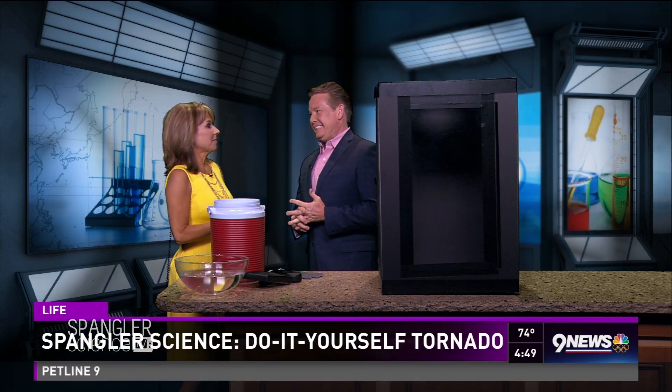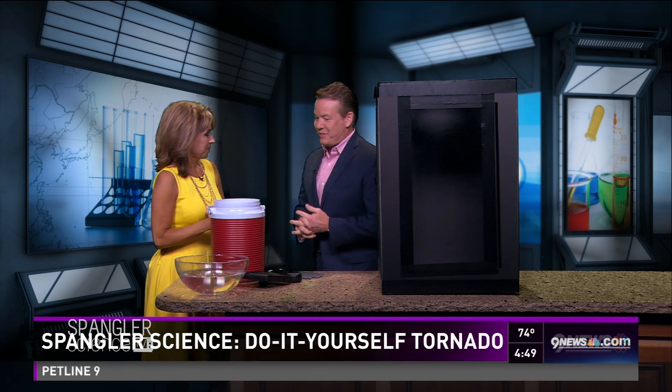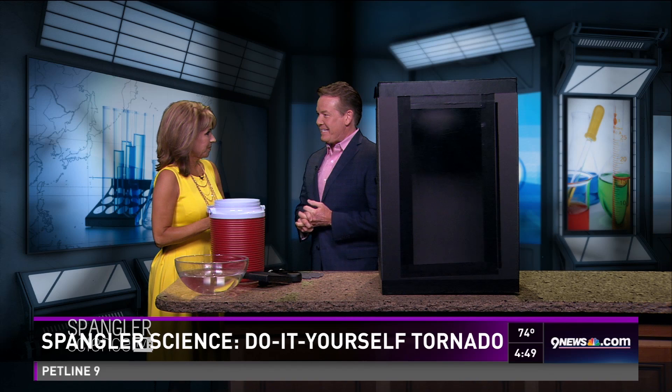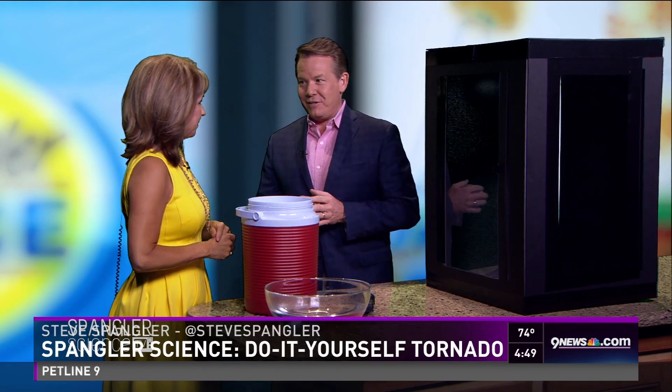We have missed Steve Spangler — it's been over a month! It's wild, isn't it? And it's because you've got a big show going on. Yeah, we signed a national show called DIY Psy and it's coming out in September, so we've been taping a lot during these months.